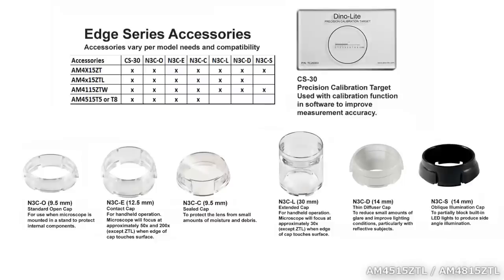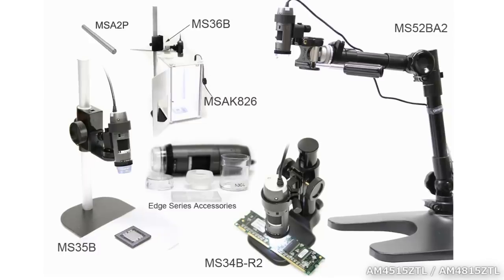These are the Edge Series accessories. Here are more compatible accessories.